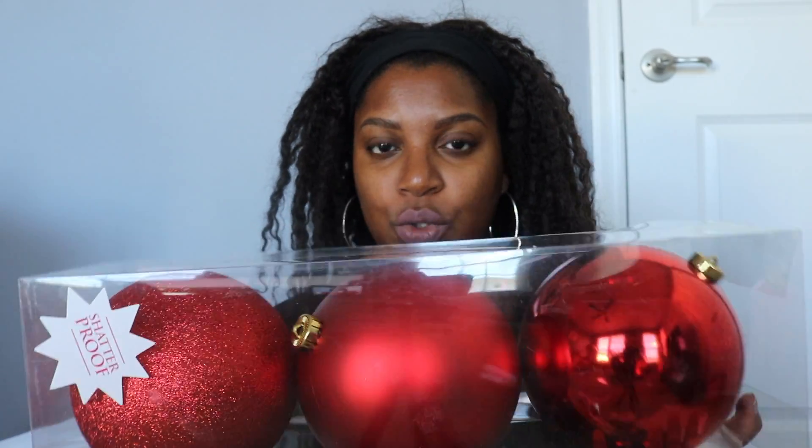I don't need any more ornaments — but these are huge baubles. I think I have maybe one or two big red ones, so I wanted more to fill holes in the tree. This was $14.99 for a set of three, and since they're half off it was a pretty good deal.